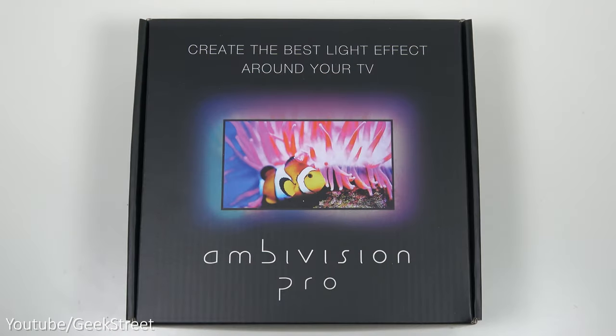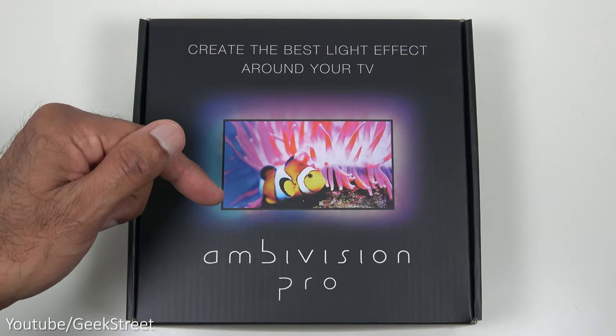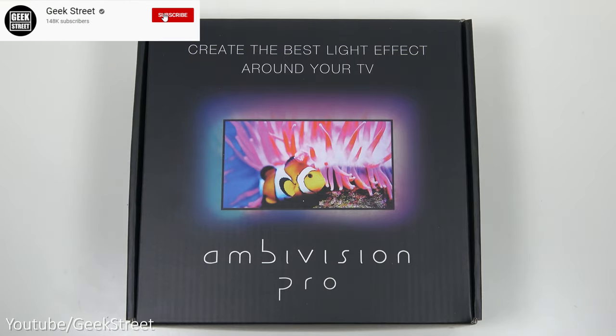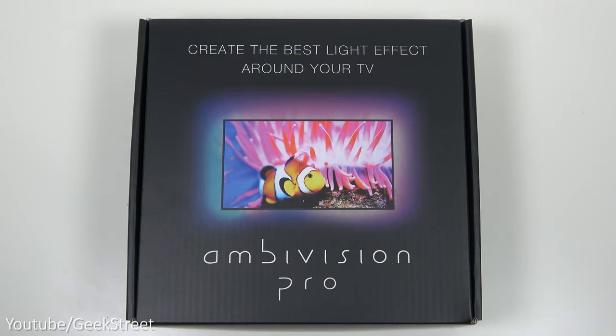Hi guys, today we're taking a look at a TV backlight - this is the Ambivision Pro. Details are in the description below including purchasing links. We'll be installing this on the back of my TV, setting it up and testing it out, but let's initially begin by briefly seeing what you get in the packaging.